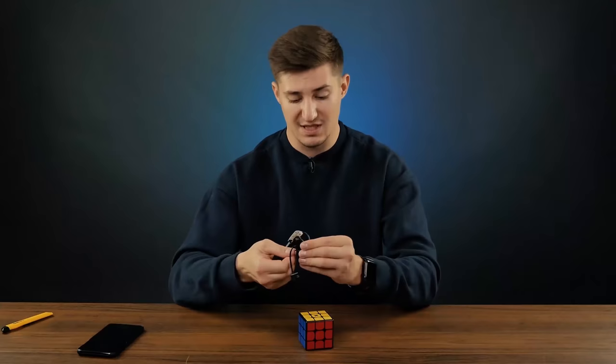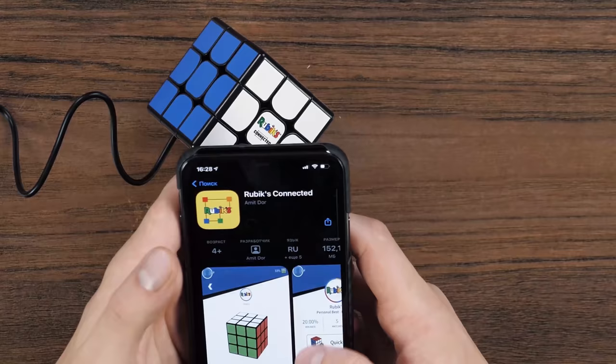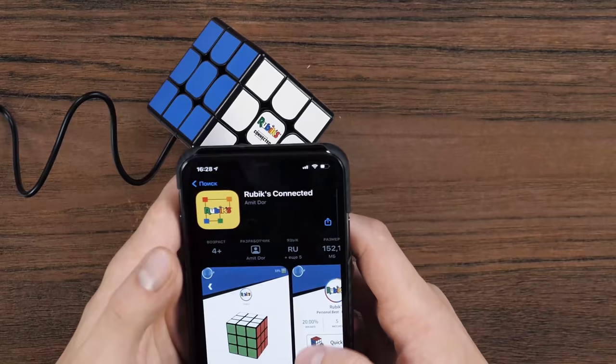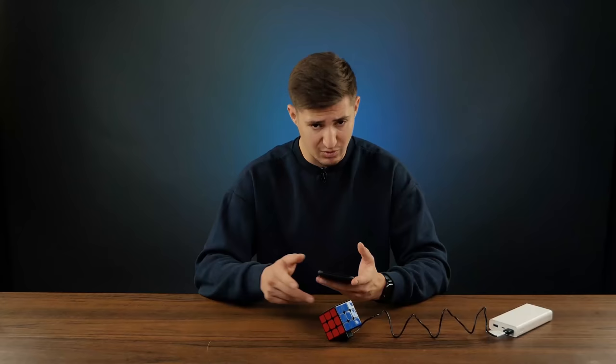The charging system is similar to the GoCube, the very first Rubik's Cube that could connect to the phone. Let's charge it now. As soon as we connect it to the phone using the app, it reveals its full potential and we can check all its capacities. The application will look like this — we will find out in about a couple of seconds.